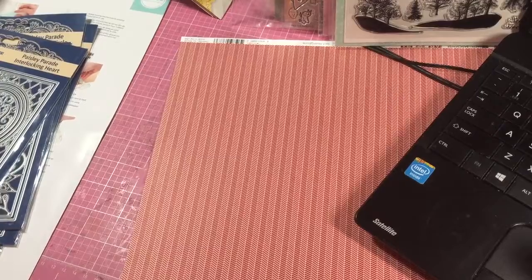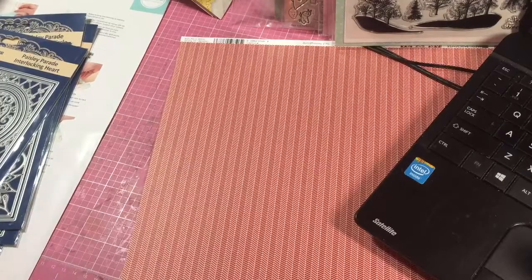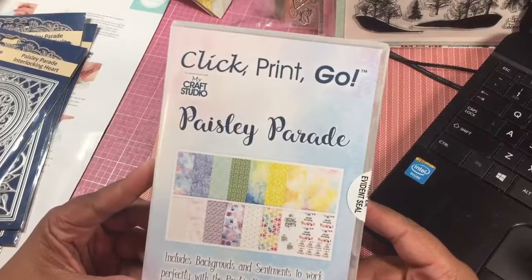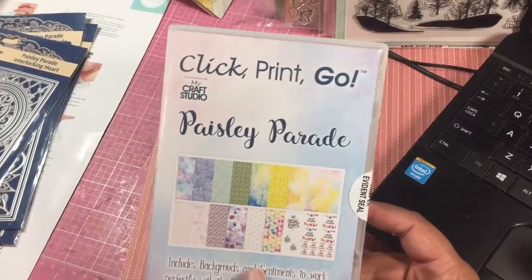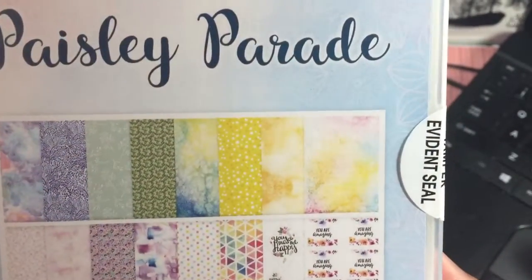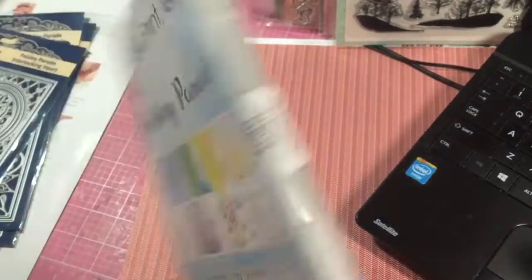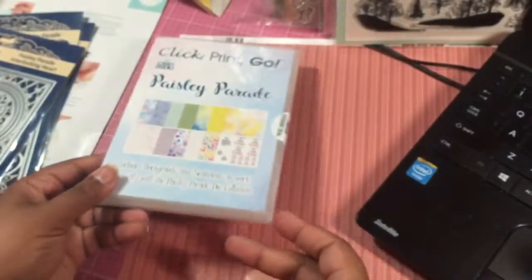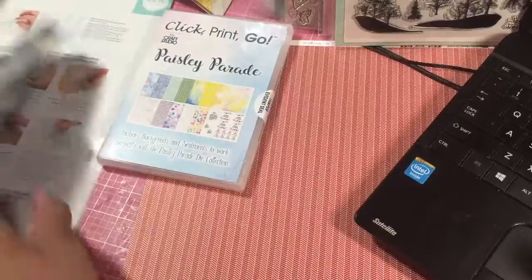Then I got in my Paisley Parade order from Create and Craft. It comes with this click, print, and go CD-ROM — it has backgrounds and sentiments and so forth, so you can see just a splash of them. It's funny because I haven't used any of these because my printer is on the fritz, so I have them stacking up. And then here is the collection.